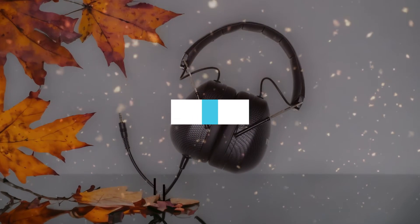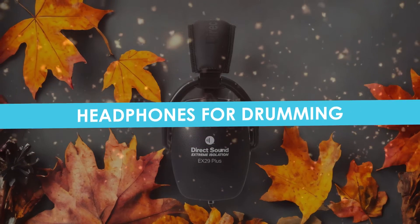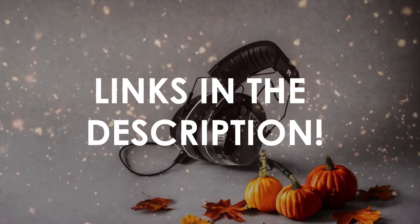In this video, I will help you find the best headphones for drumming in 2024. Links to all the products we mention in this video will be listed in the description. Let's get started.